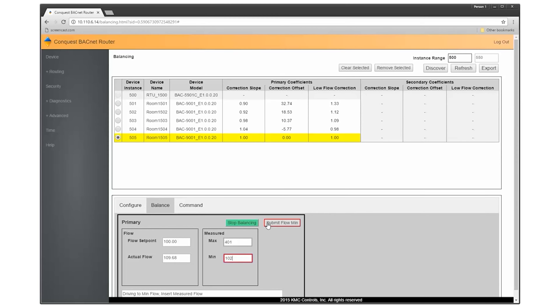When shipped from the factory, the drive hub can rotate 90 degrees. Minimum and maximum damper positions are usually set in software during the balancing procedure at a later stage. However, you can install rotation limits at 45 or 60 degrees using the included stop screw if required by the VAV box.